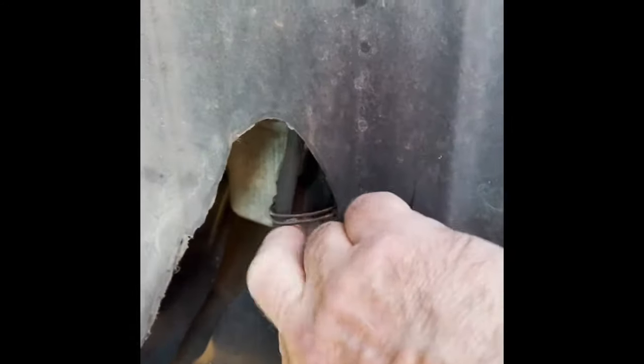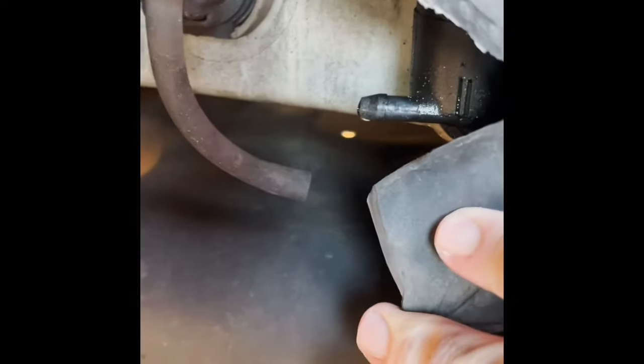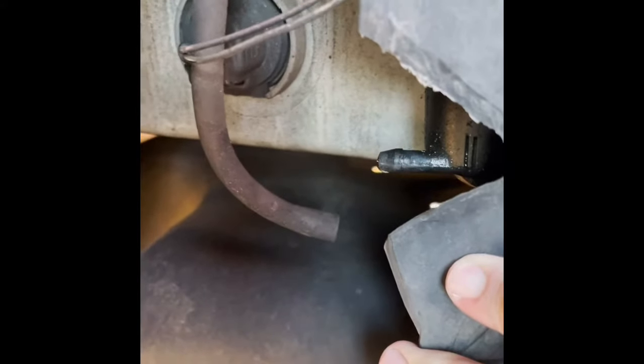This is the reservoir back here for the windshield wiper fluid, and it looks like it's disconnected right there. So this could be a five-minute repair — we'll hook that up and see if that's the case.